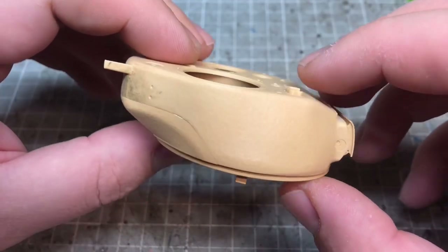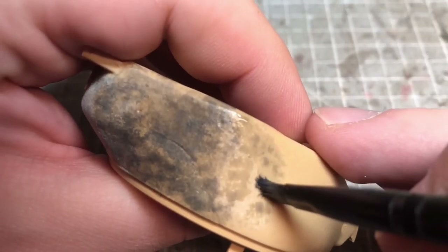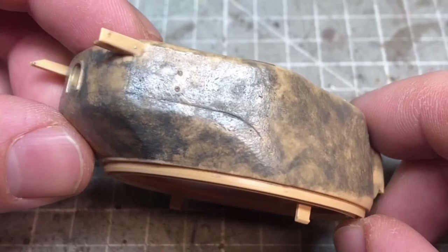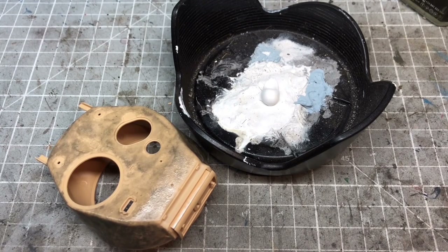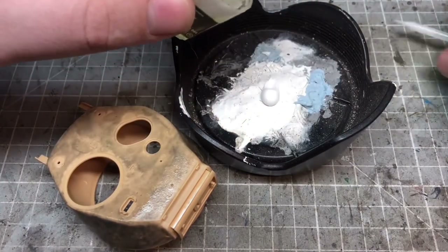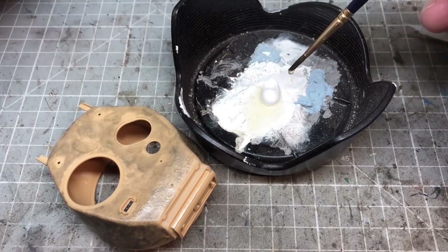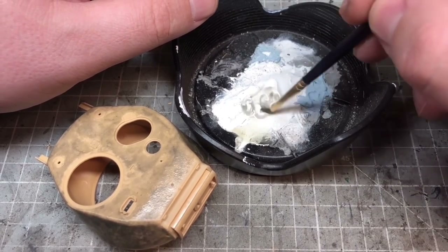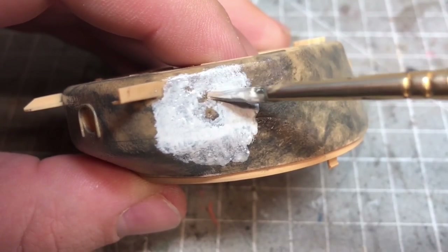My initial attempt at removing this failed. I tried to use some Tamiya extra thin, but unfortunately the brush had some pigment on it — that's why it went black — and this didn't work. So I was going to use the tried and tested method of cast texturing, which is just using some modeling putty. All we need to do is get some putty — it doesn't really matter which kind — and using Tamiya thin, I'm going to mix the glue with the putty to make this really thin gooey paste, and then quite simply apply it to the model and start stippling.